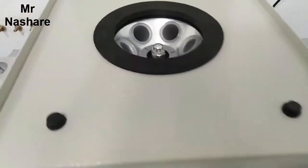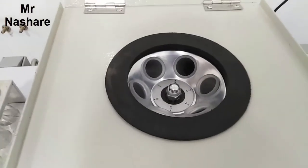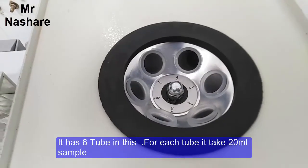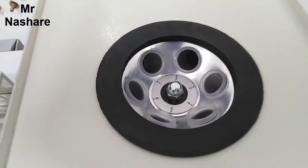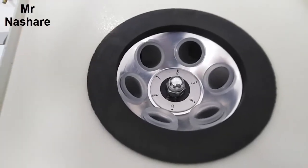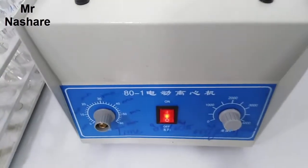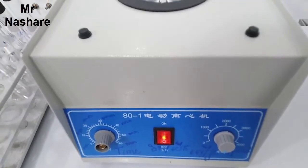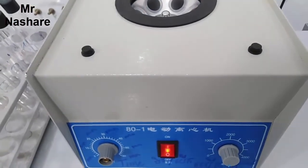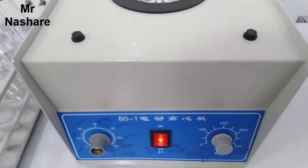At the input of the machine we have 6 tubes. For each tube we take 20 ml of sample to experiment, and then we start to practice on this machine by taking the sample from outside.